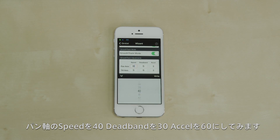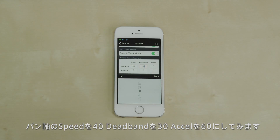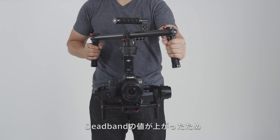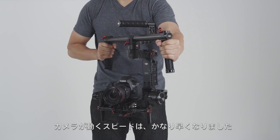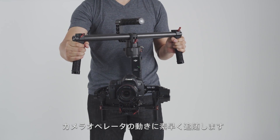When we increase pan speed to 40, dead band to 30, and acceleration to 60, we can see that the amount you need to pan the gimbal before the camera moves increases. The speed with which the camera moves is much faster than before, and the movement of the gimbal catches up to the operator's movement much quicker.